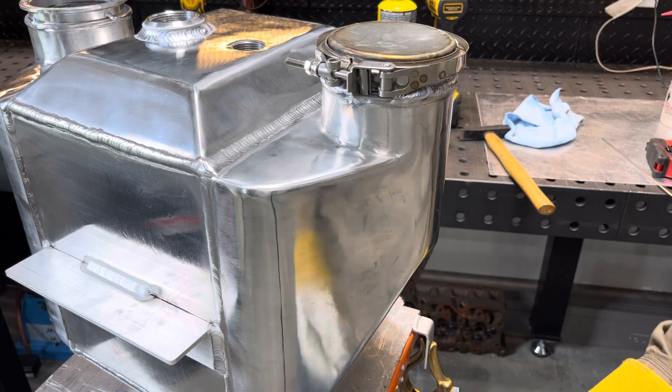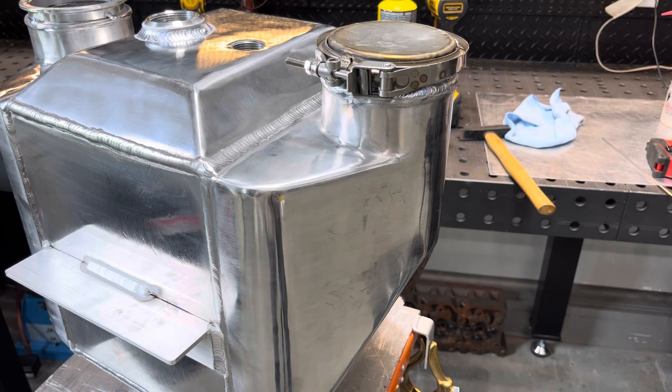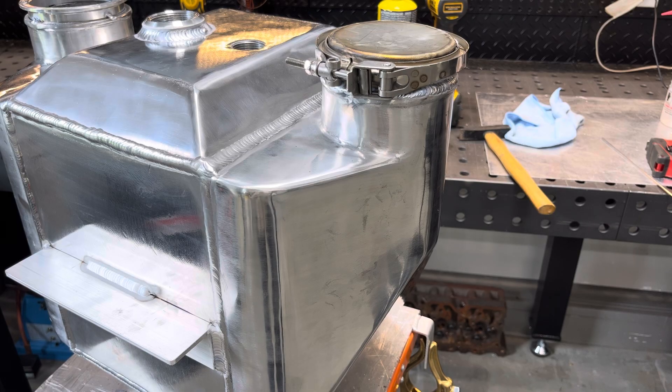They just weld so dirty when they're that old with junk casting like that, but it is what it is. We're going to let that one cool down and jump over and do this other one real quick.